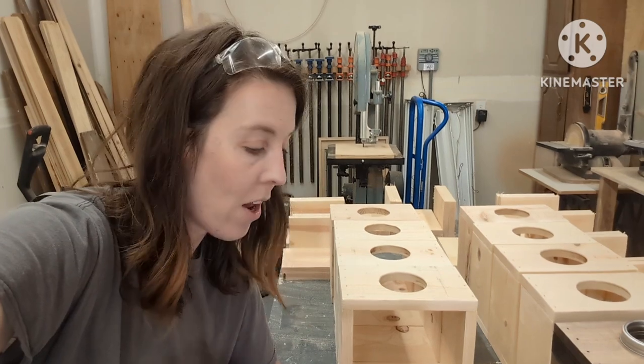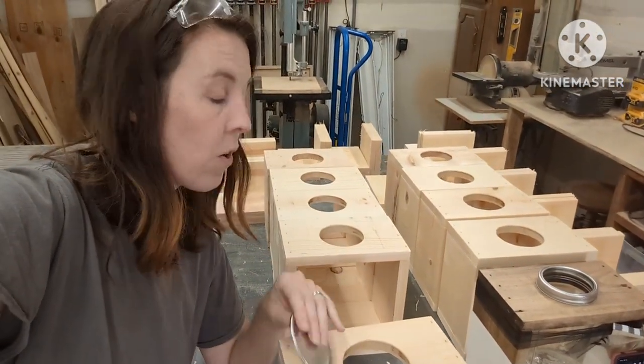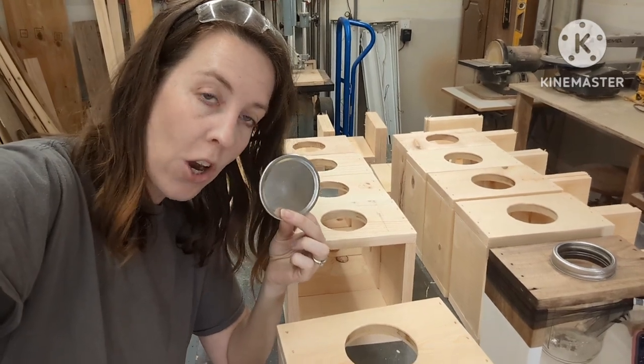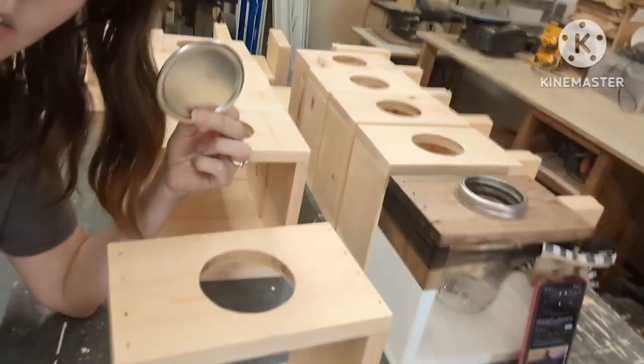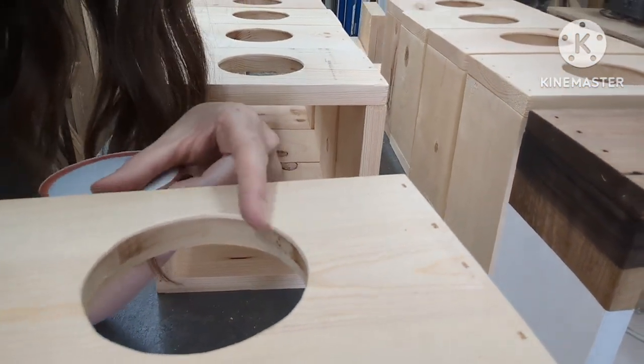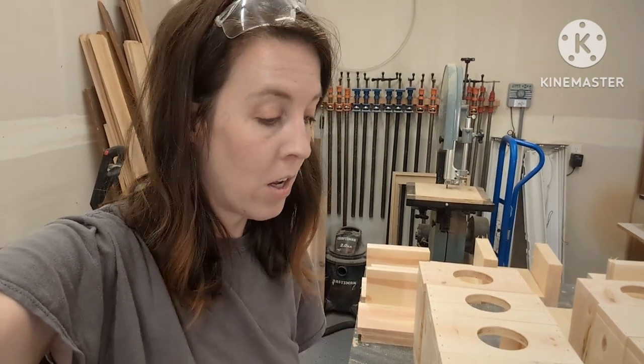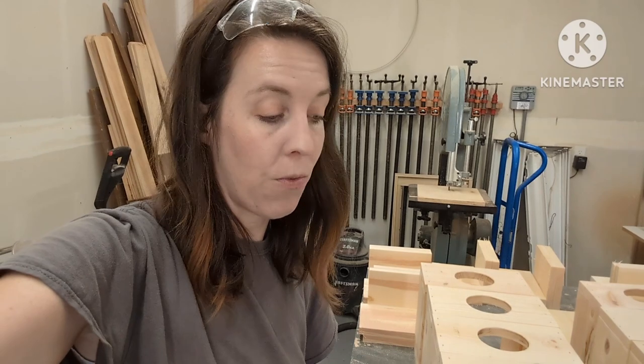All my pieces are cut, so we're moving on to the next step — this is where it gets a little advanced and tricky. We need to cut holes out of the top part of the box, and to do that we need to trace the lid of the jar. What's tricky is we have to create a lip on the top of the box, because if we make the circle one-size-fits-all, the jar will just fall right through with the lid and there'll be nothing for the lid to grip on.